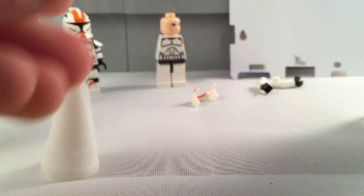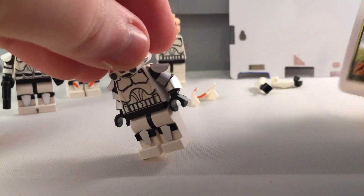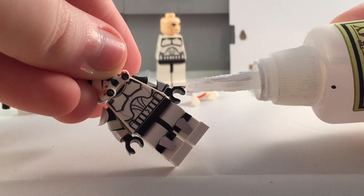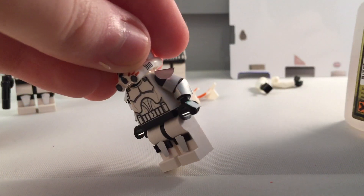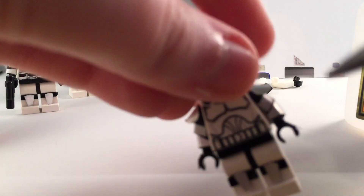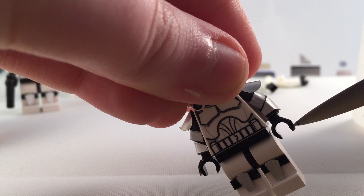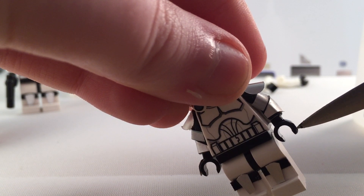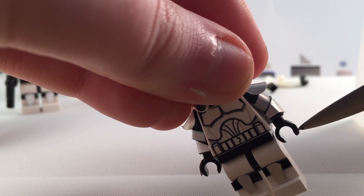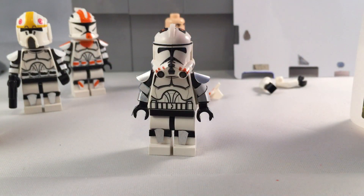And there we have it. That is the full — almost, actually we still have to fold the arm piece. So just have to fold that around, see if we can get it. Hold it, hold it, hold it — and good enough. Alright, here we go — full figure.